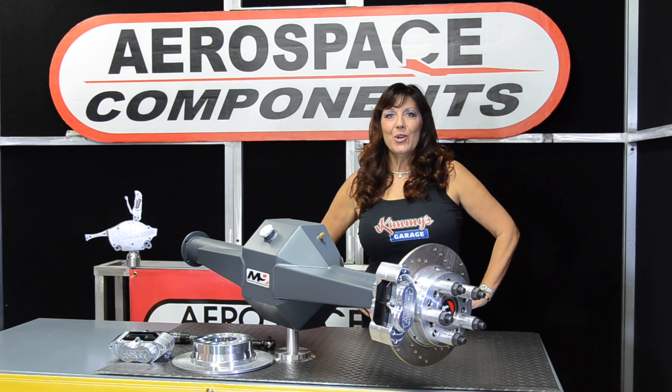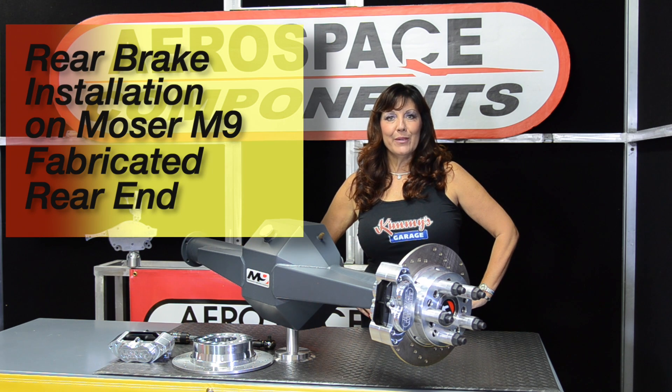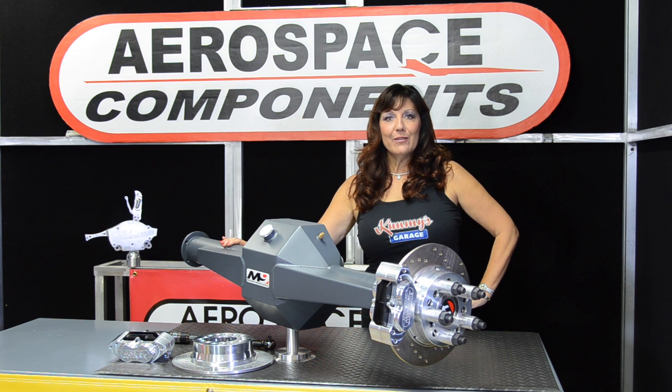Today on Kimmy's Garage, we are going to outline the installation of the aerospace component rear brake kit. We'll be installing it on this M9 rear housing that was provided to us by our friends at Mojo Engineering.